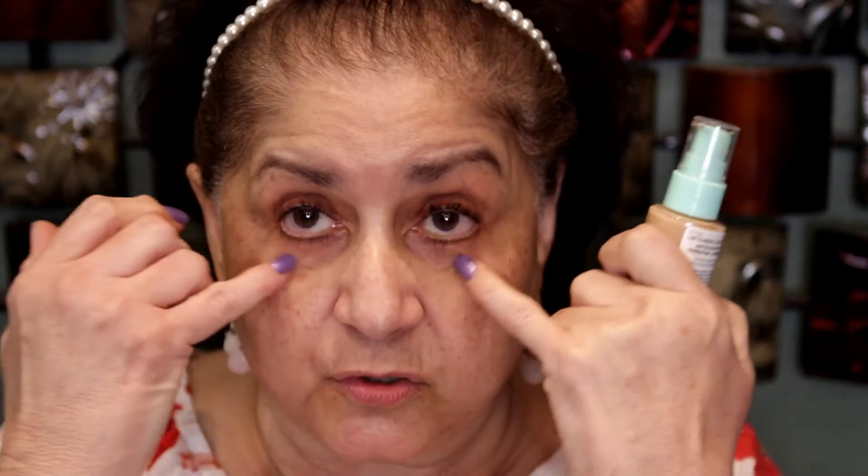My camera had a rude moment and just shut me out. So I'm not sure where I left off, but this is a new foundation that's pretty new to Physician's Formula, not just to me. It is the Physician's Formula Butter Believe It Foundation and Concealer. It says for all skin tones, but I still need to use a little bit of concealer — these dark circles do not get covered very easily.